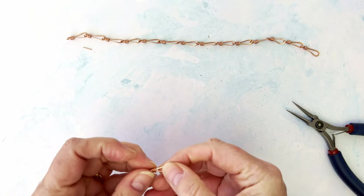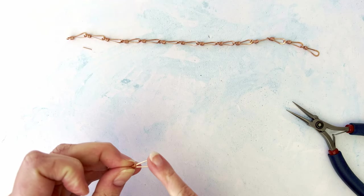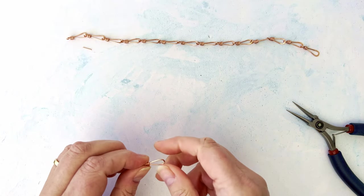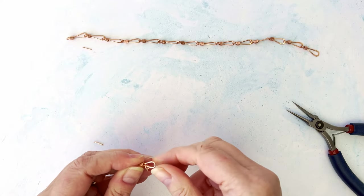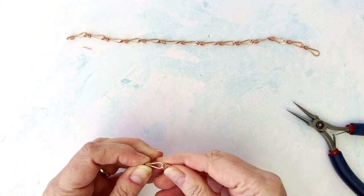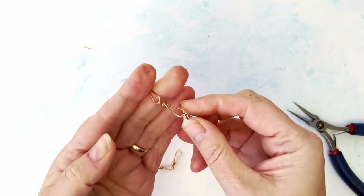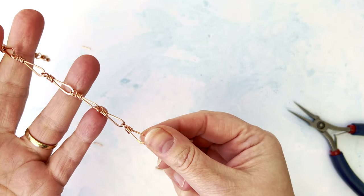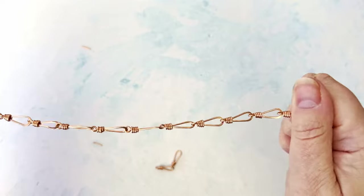If you want to, you can now hammer each one of these. Bring in your block, give it a bit of a hammer, then move that to the left and give it a little bit of a hammer. Each time you add a link you can hammer the links as you go. How beautiful is that!